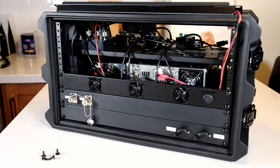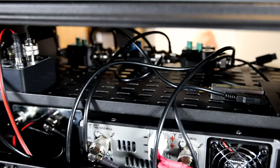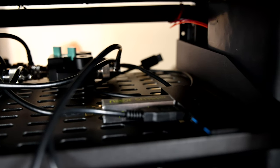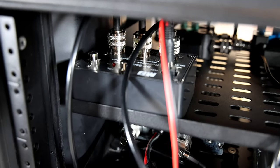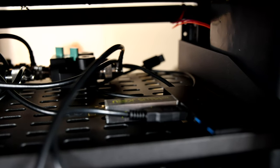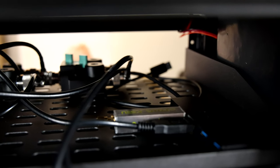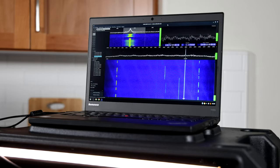I mentioned earlier that this rig has built-in SDR capability. This is a new RTL-based SDR with a temperature controlled oscillator and a low noise amplifier. Here I am using CubicSDR on Linux to tune across the 70cm band. This is connected to the antenna ports with an SDR transmit-receive switch, which automatically detaches the SDR from the system while transmitting to ensure that we don't damage the receiver. This is a convenient way to see band activity and then quickly tune the radio to see what is going on and maybe reply.